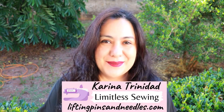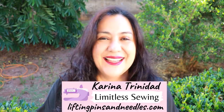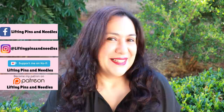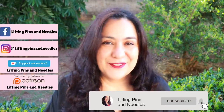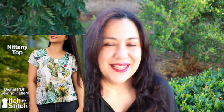Hi sewing friends! I'm Karina from liftingpinsandneedles.com, welcome to this channel that is all about sewing — limitless sewing, and in this case woven sewing. I love a woven top, and this is a great pattern for lovely woven fabrics. It's a really cute style and it's a new pattern from Stitch called Knit Any Top — with a double T.